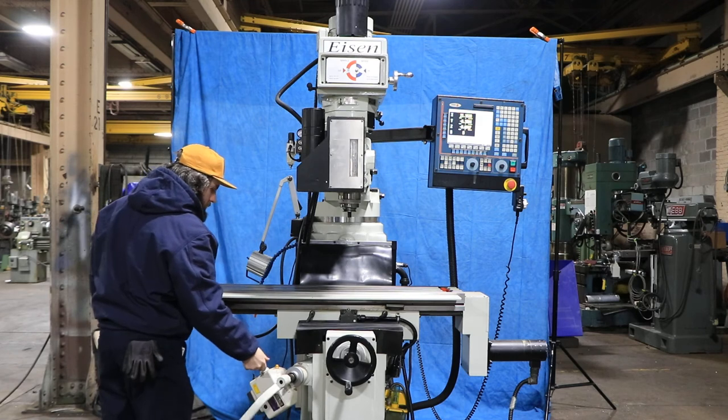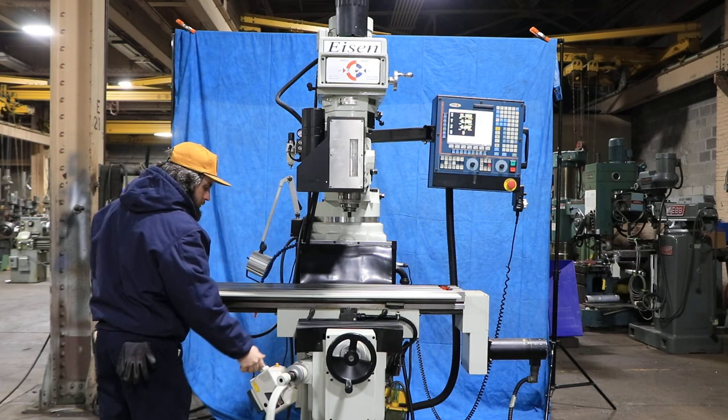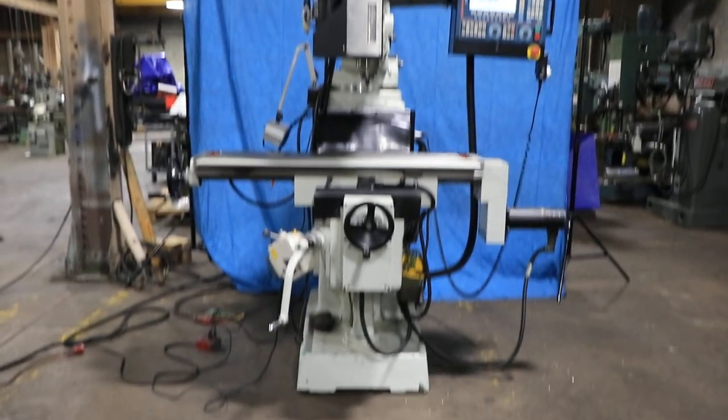That's your power feed of your knee up and down, which is not controlled by the computer but does have a power feed. You have 16 inches of knee travel up and down. I think you've seen it all — thank you for watching our video.